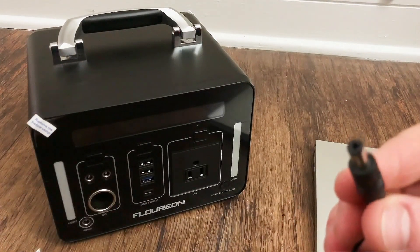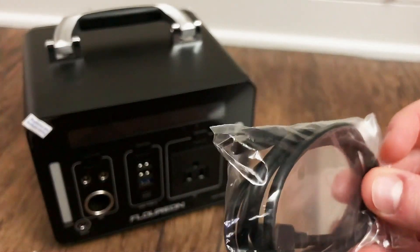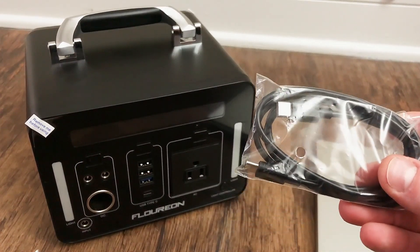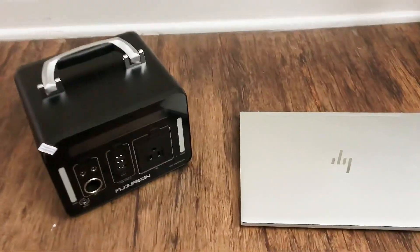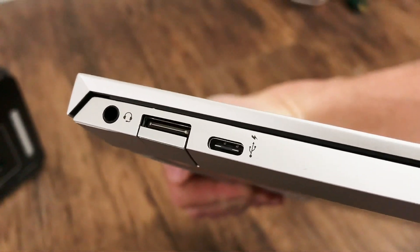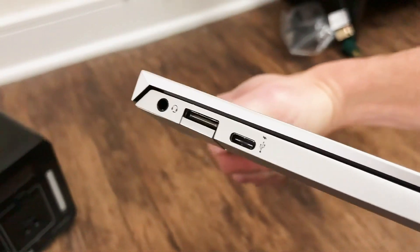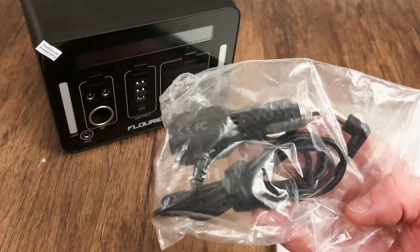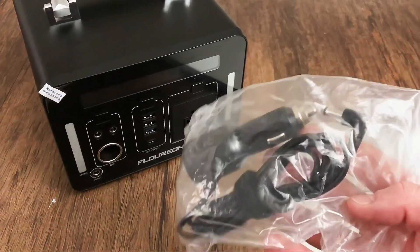You could probably charge this with a normal laptop charger if you have the right barrel plug. It also came with a USB-C to USB-C cable. The reason for that is because this actually has power delivery, so you should be able to power a notebook laptop using this directly DC to DC. I'm going to try that with my HP Envy 13T. It also came with a car adapter, which allows you to charge this generator via your 12 volt cigarette lighter in your car — so you can take it on the road and charge it up while you're going.